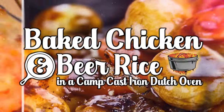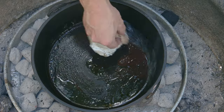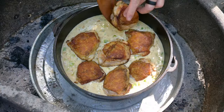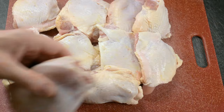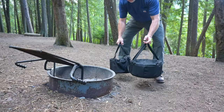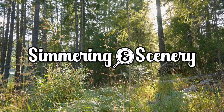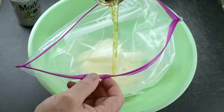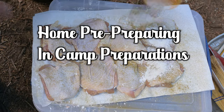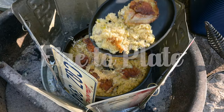Welcome to Beer and Iron's Easy Baked Chicken and Beer Rice Recipe cooked in a camp cast iron Dutch oven. This recipe was featured on the video 'How to Heat the Camp Cast Iron Dutch Oven' and is the recipe most of you have been asking for. We're going to break this recipe into three sections: preparing ingredients at home, preparing some ingredients in camp, and cooking the meal from fire to plate.